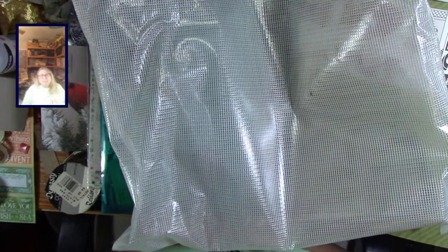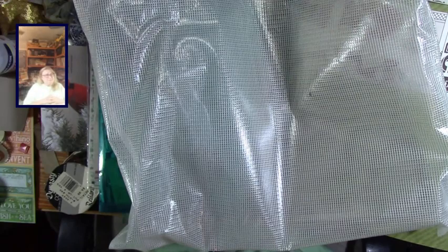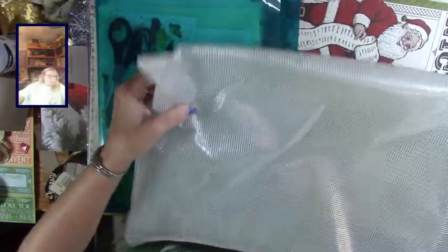Hey everybody, it's Lisa, welcome back to my channel - this is Lisa Paper Lace and Bling. We're doing another cleanup, because I found this bag which is one of these really nice mesh bags with a very strong zipper.